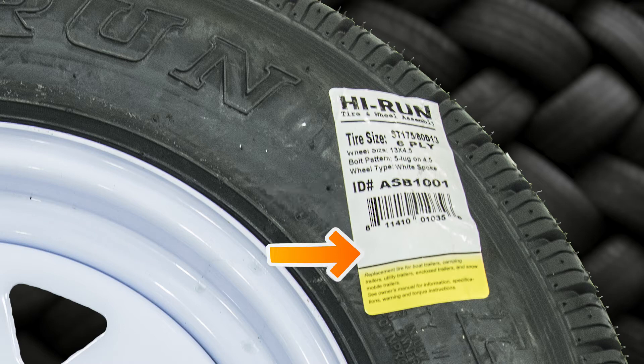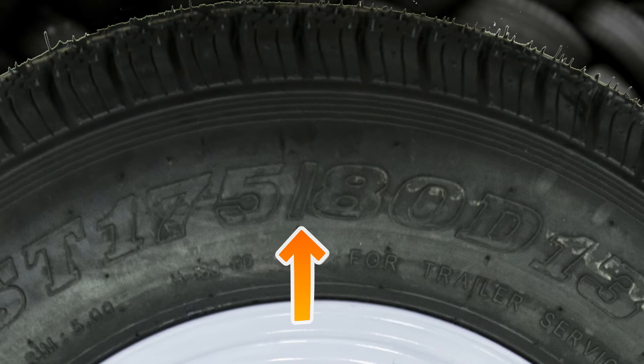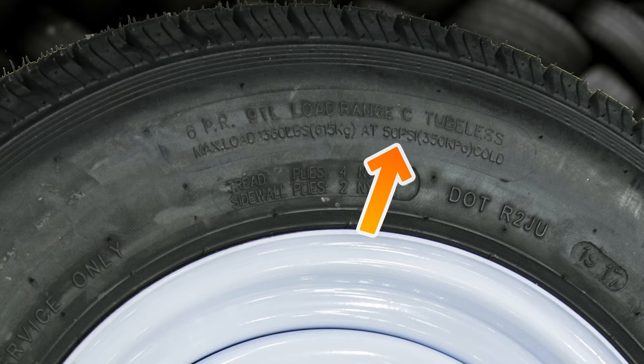Information can also be found on the sidewall of each tire, which also shows the brand name High Run, the size ST175-80D-13, tread pattern H180, the ply rating 6, load range C, maximum load 1,360 pounds, recommended PSI 50 pounds, and the width of the rim, 5 inches.